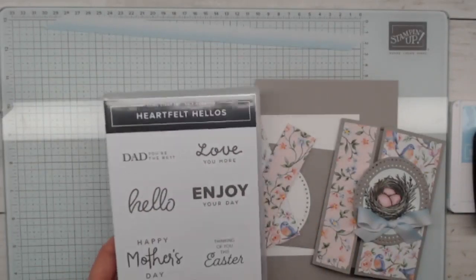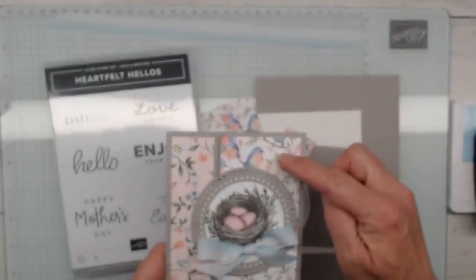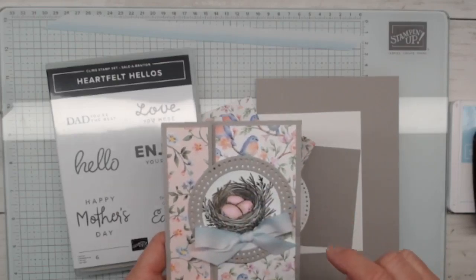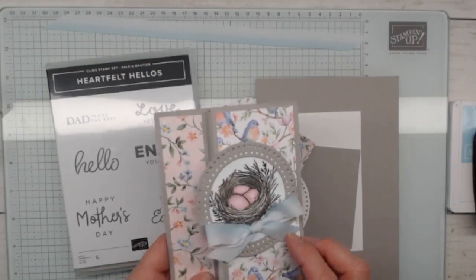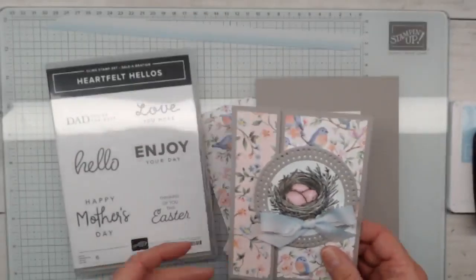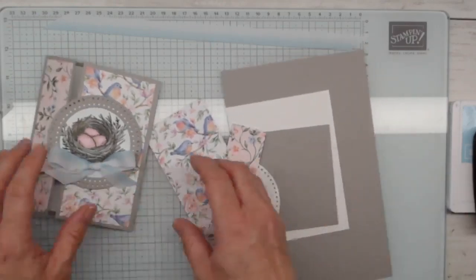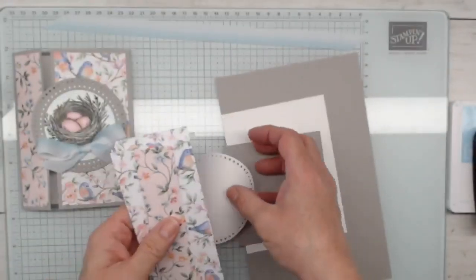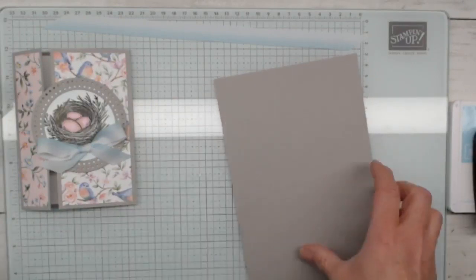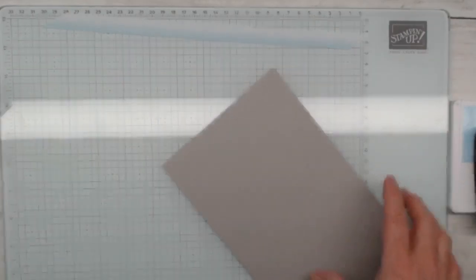This stamp set is also a Celebration freebie that ends today. I've got the 'Thinking of You This Easter' sentiment because I wanted to bring in the bird paper and the bird nest — totally different items. This bird nest comes from a stamp set that's in the spring catalog, and I bet it's going to carry over into the annual. If you're interested in Celebration, make sure you get your orders in before the end of today. I actually have layers on the outside and on the inside — I carried that continuity in and I just thought it was super pretty.